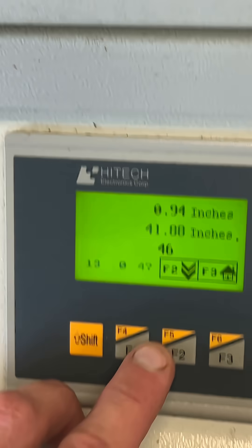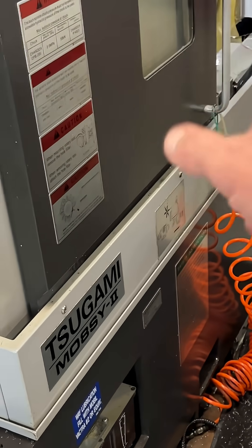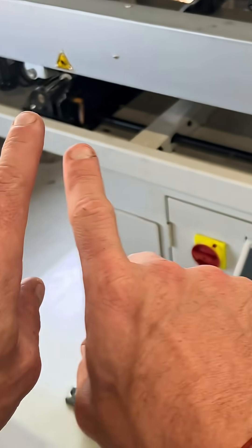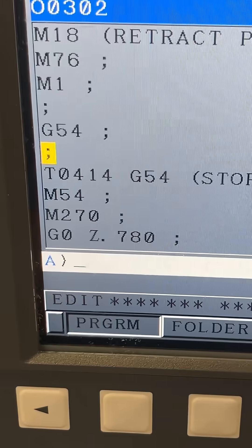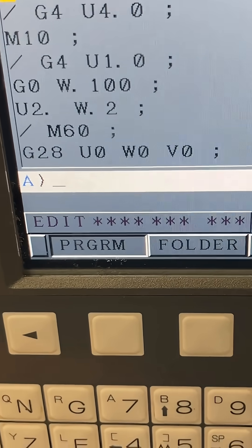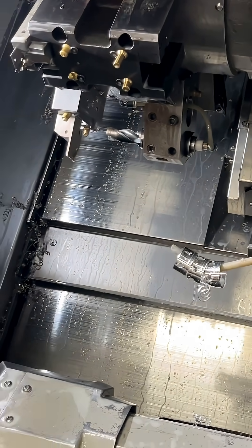First thing that we do here, we make sure that our part length is correct — our part length plus cutoff plus facing. When we get a collet open signal, we give it, I believe it's an M61, to signal the bar feed to push up until a stop. You can push it just to a position, but I don't think that's as accurate as a positive stop. So you can see in our program here: T0414 is our stop, M11 collet open, M61 activates the bar feed — meaning it's going to push until it hits the stop — four second dwell, then collet closed.